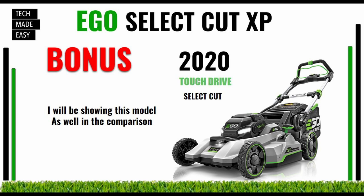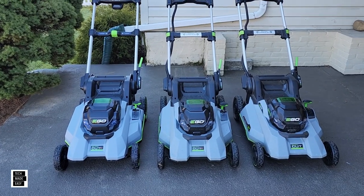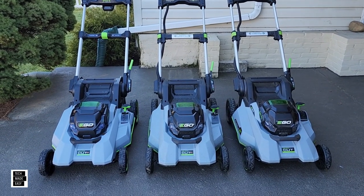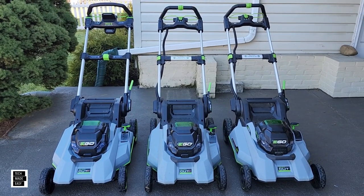We've got a bonus for you guys — we are going to actually include the original SelectCut. We're going to give you information on the SelectCut, the SelectCut XP, and the SelectCut XP with Speed IQ. On the left side we've got the Speed IQ model, in the middle we've got the XP, and on the right we've got the original OG SelectCut.